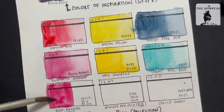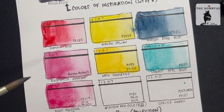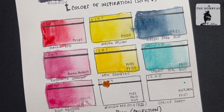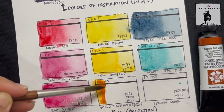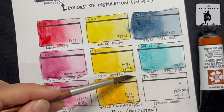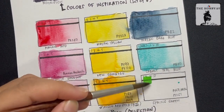And the Cobalt Teal Blue as well. Followed by the Rose Madder Permanent — that is looking more like Rhodonite, but we'll see how it dries up. And my favorite, Aussie Red Gold. And lastly, we have the Spring Green.